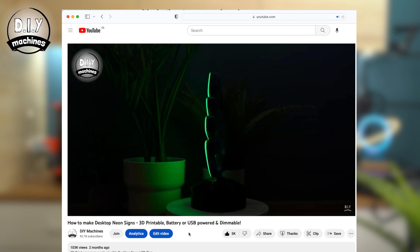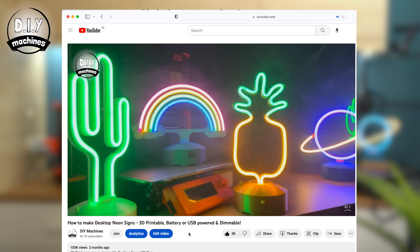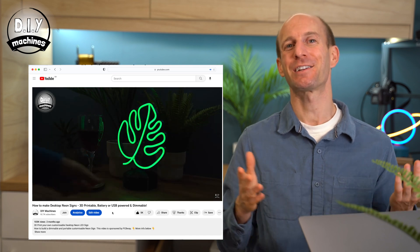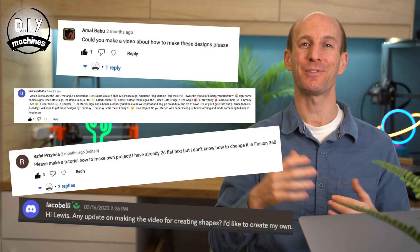I recently published a video on how to create your own desktop neon effect signs. I was amazed at just how popular this project has become, and although I created and shared several different shapes and styles already for you to print, plenty of people have asked how they can create their own designs.